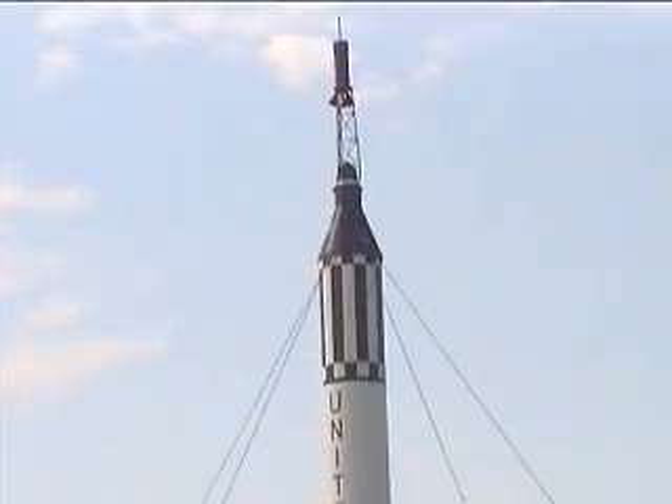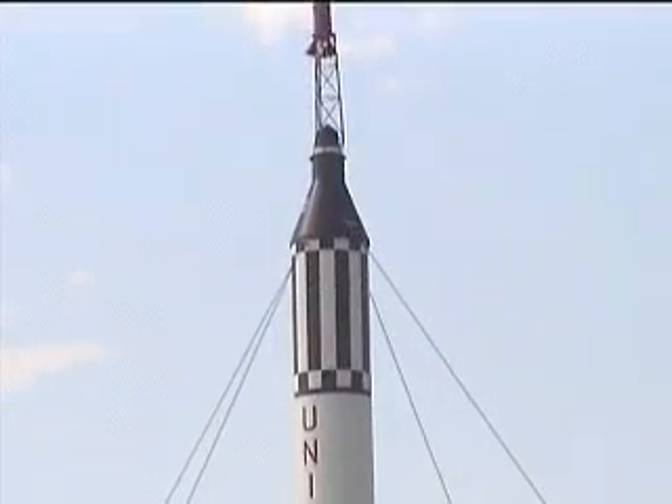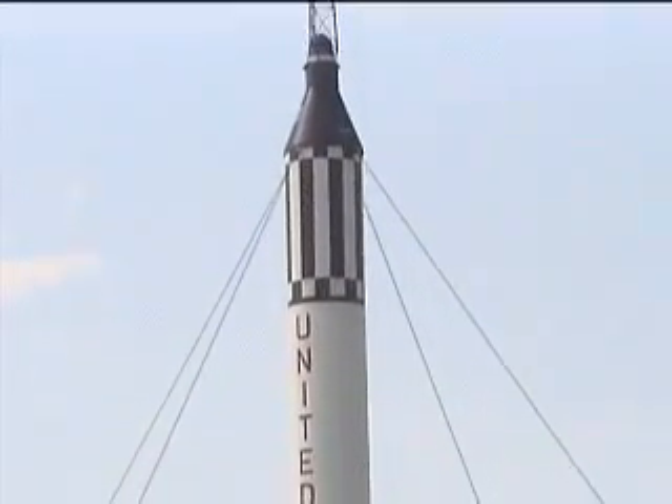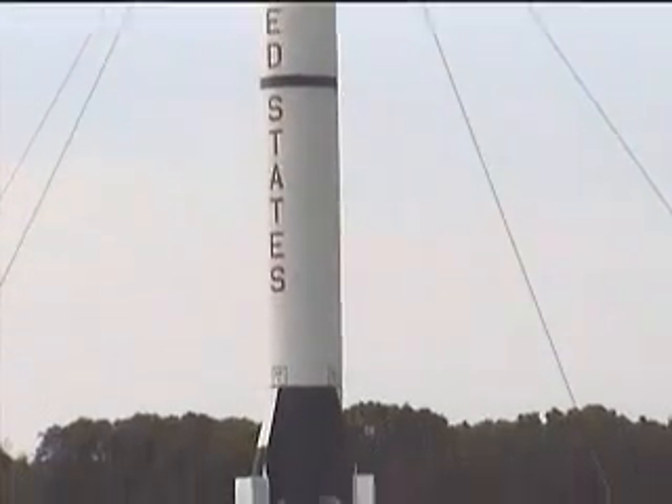This is all there was to it to get to the launch, and when you look at the panoramic view you will see how close the block house actually is to the rocket. The only blast deflection we had was what we used to call a lemon squeezer, because it was set underneath the rocket.